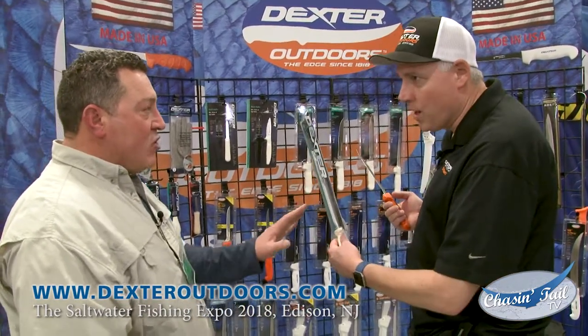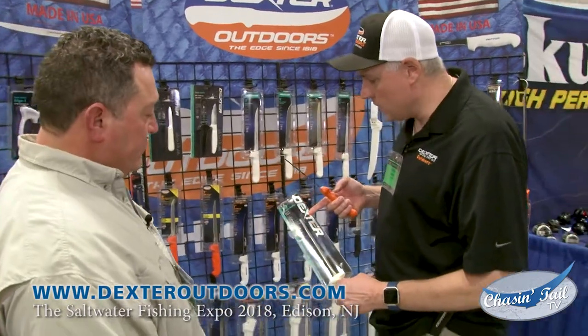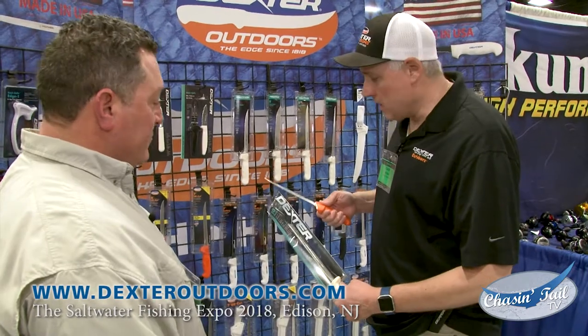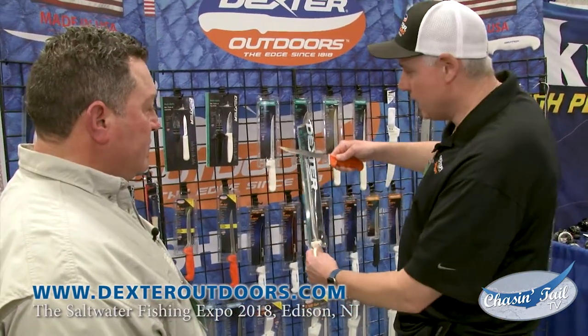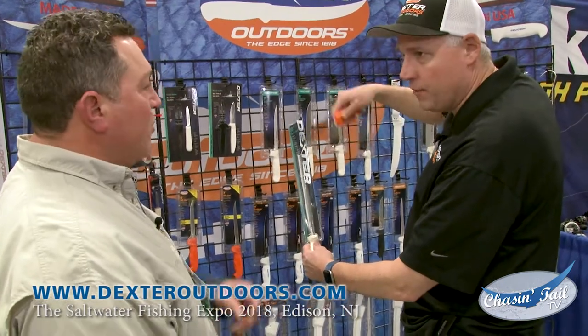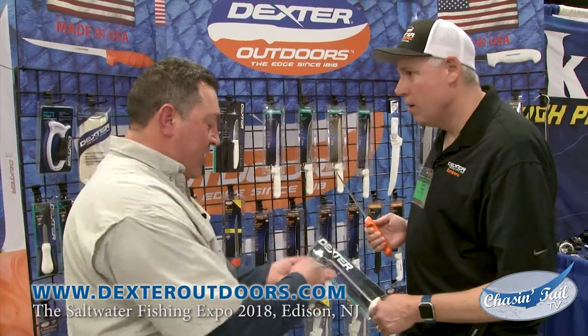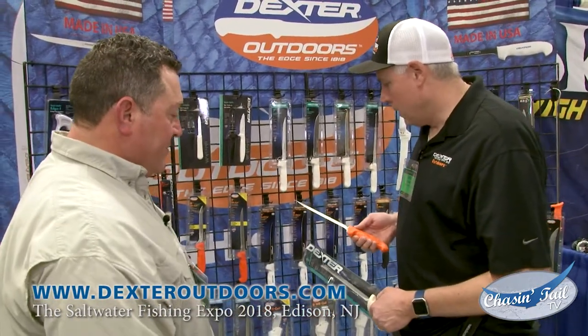Let the diamond stick do the work — that's the key thing. You will feel it grip the steel, feel that resistance. A lot of guys say they can't hold an edge or get a good edge with the diamond stick. It's actually because they're putting too much pressure on it. Just let it glide naturally — hit a few times, hit a few times. You'll see all that material that was pulled off if you take a rag and wipe it.